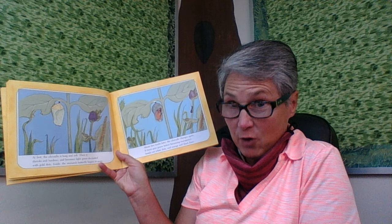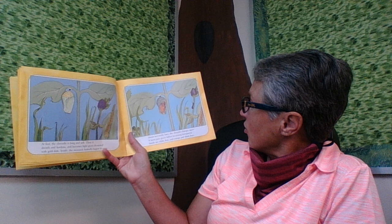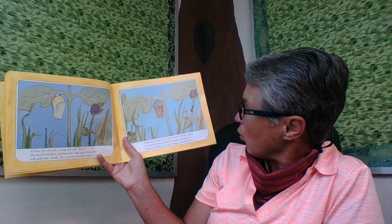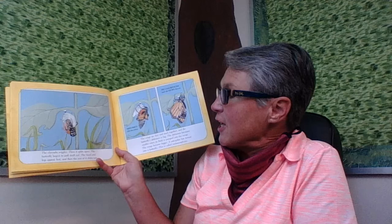At first, the chrysalis is long and soft. Then it shrinks and hardens and becomes light green, decorated with gold dots. Inside, the monarch butterfly begins to grow. About two weeks later — 14 days — the chrysalis changes again. It turns grey and then grey-green, before becoming transparent. Inside are white dots and orange and black lines. If you said a butterfly — a monarch butterfly — you're right, that's what's inside!